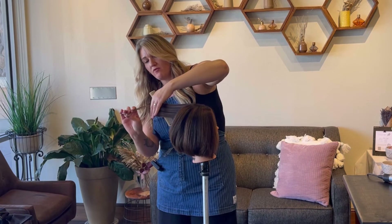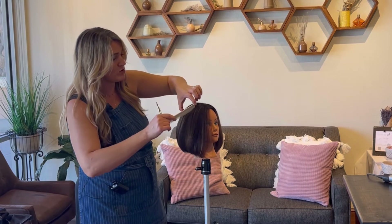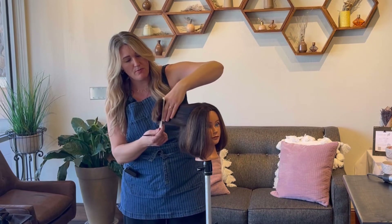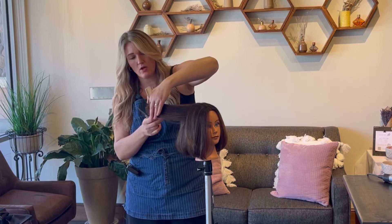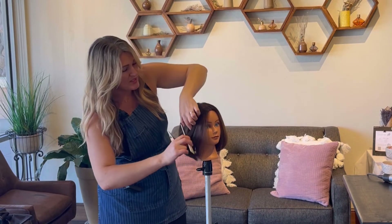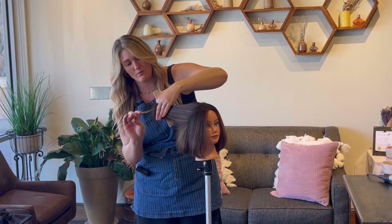We always want to let the design line fall out of our section as we start getting towards the ear — there's a lot less hair there and we don't want to layer into that design line. From here, we're going to over-direct all of this back to that last section we just cut. As I pull this hair back, I want to make sure that the design line falls out. If you're worried about hair getting in there, you can always section that away. As you're learning, if you're not comfortable, don't take bigger sections than you think you can handle. I'm going to work all the way through to the front hairline on this side and then do the other side, going back and forth so I know I'm doing the same shape on either side.